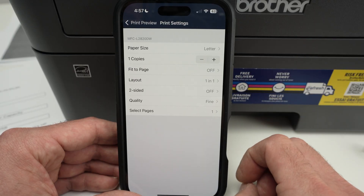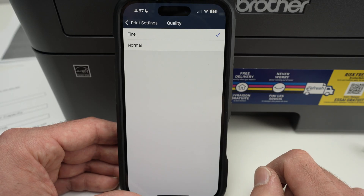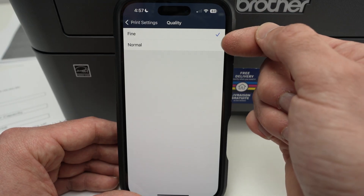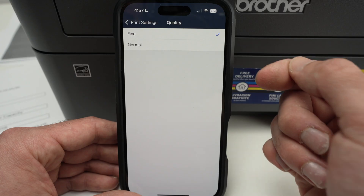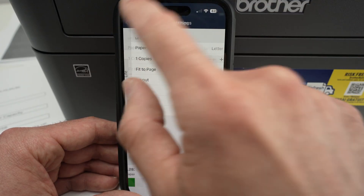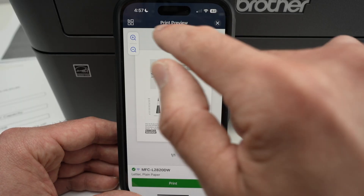One important thing is the quality setting. If you're printing pictures or anything with fine details, I suggest you select 'Fine' instead of 'Normal.' Normal is great if you're printing text with small graphics. Once you're ready, simply press the green print button and it will print.